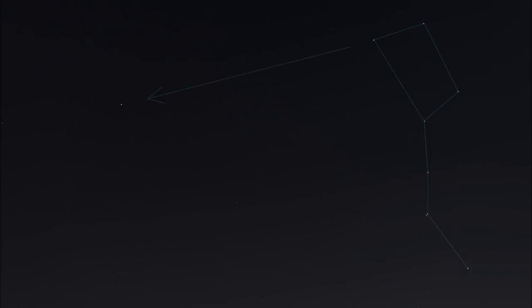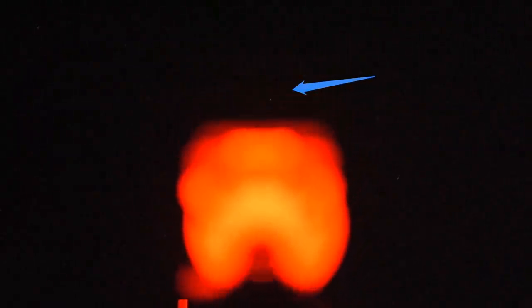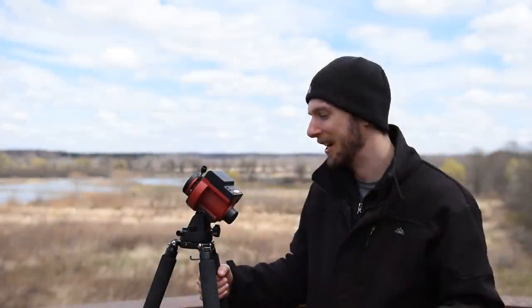Once you've found the north star, you've found north. All I do is come back behind the tracker, crouch down, reposition the tripod until I see the north star right over the top, and that's all there is to it. Now I'm facing north. This is honestly all you have to do for a wide angle lens — you don't have to get much more precise than this.